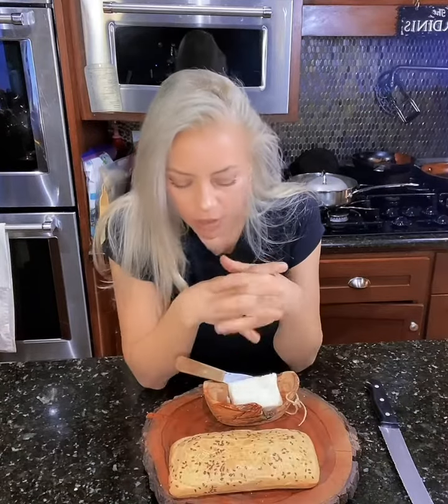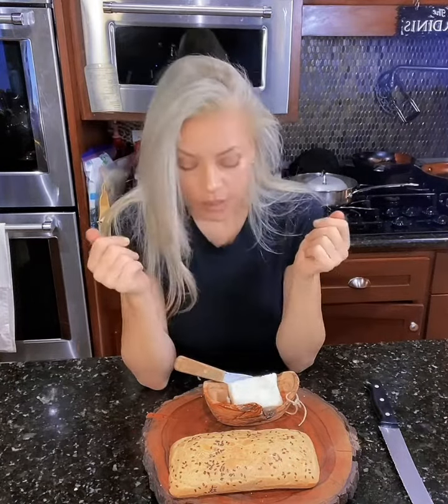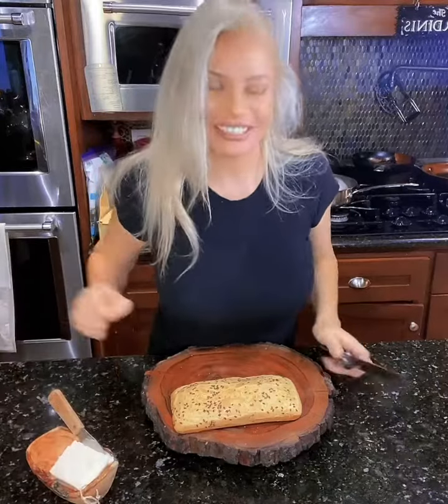I only used two eggs and a half a cup of the tahini and about a half a teaspoon of baking soda. And I haven't cut into it. So here we are. What do you think, guys? With a little flax sprinkled on top. Let's cut into it. I'm dying to.